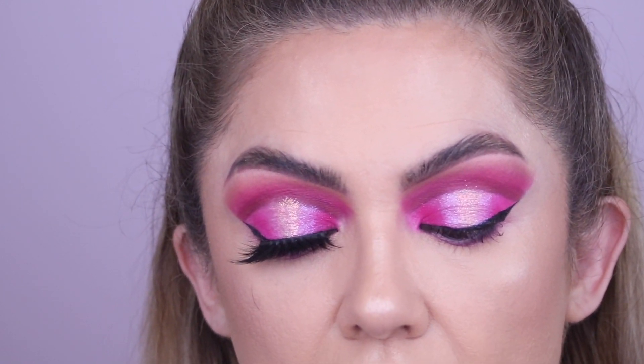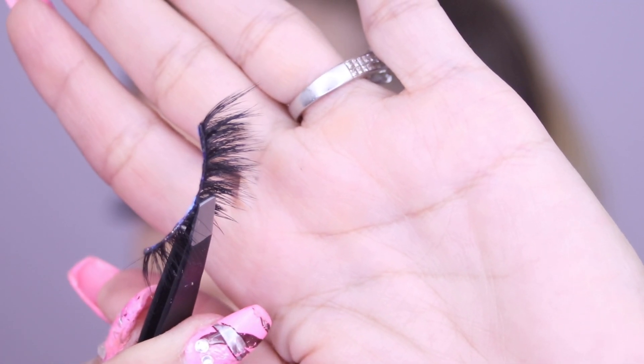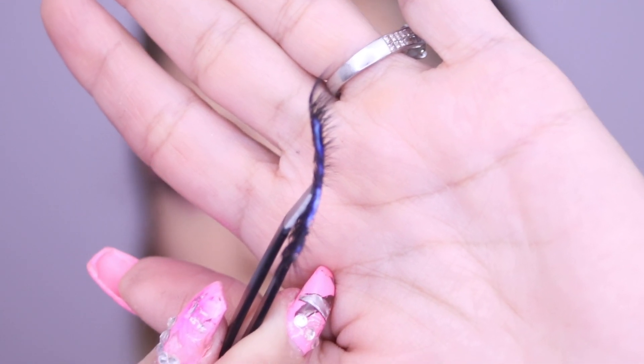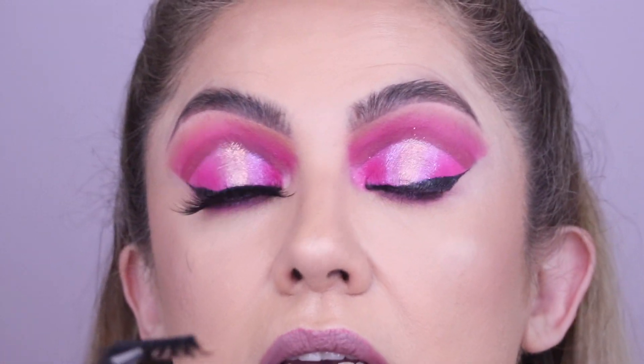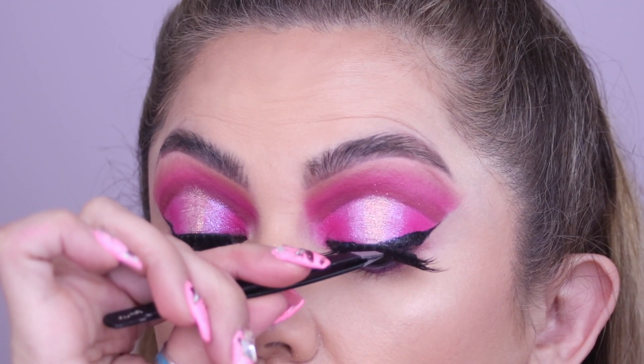That's what we want — to give our eyes some flare and make them look awake, not droopy. Now, if you're wondering how dry the glue should be: you can still see some of it, but it's starting to get transparent, which means it's starting to get tacky.